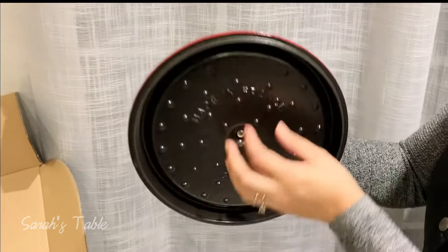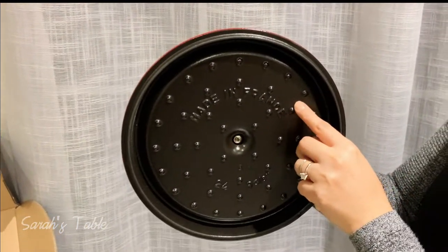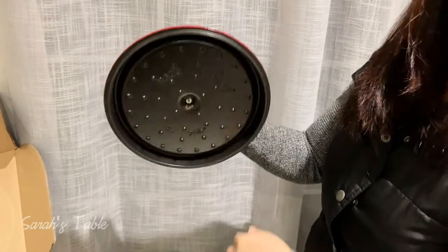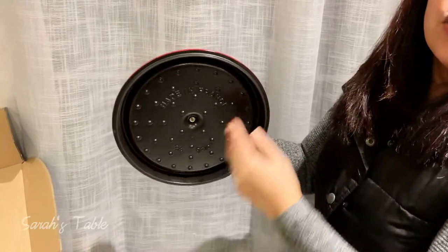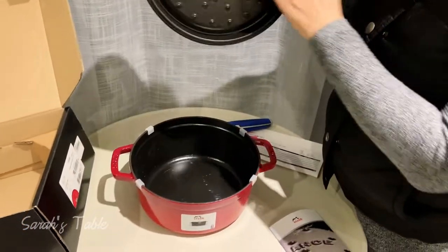When the steam comes up to the lid, it will drop back down into the pot instead of collecting on the lid. So your food will not be dry — that's the purpose of the rivets.